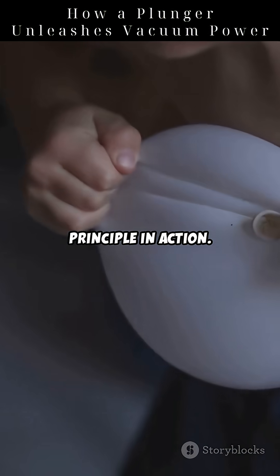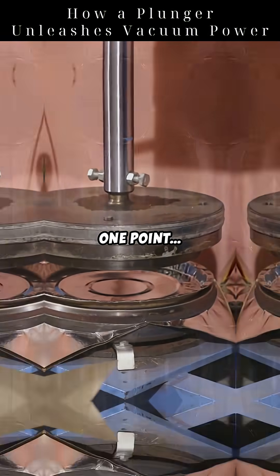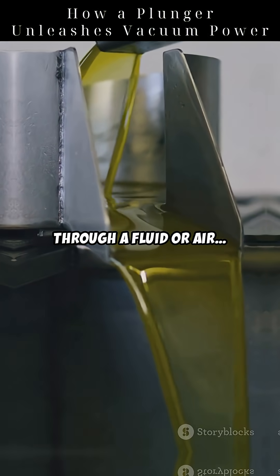This is Pascal's principle in action. Pressure applied at one point is transmitted through a fluid or air and creates movement.